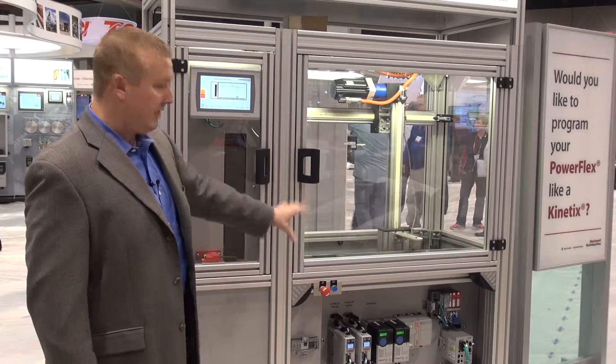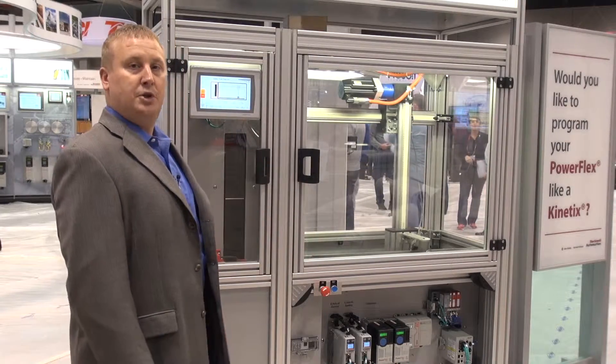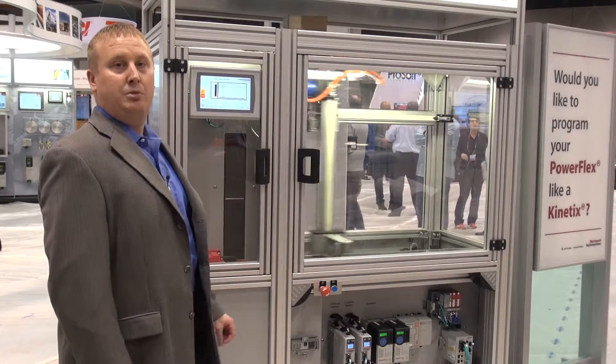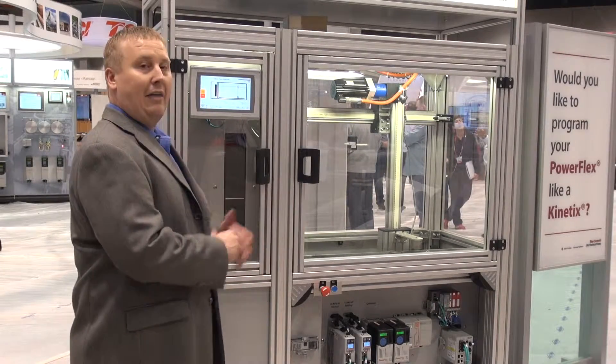I also have, because this is on a network and controller-based system, all the diagnostics from the machine going back into the HMI. So all my KPIs — my key performance indicators — I'm gathering all that information.